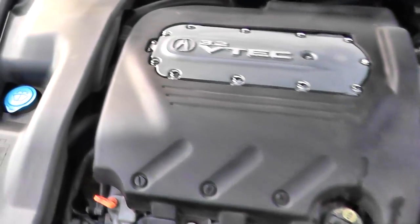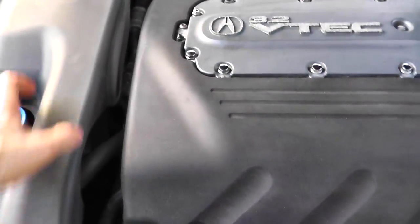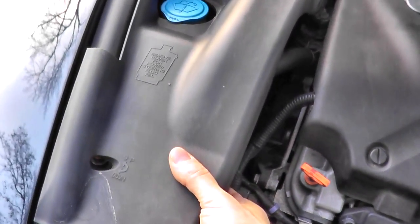The first step is just getting to the auto tensioner, which in this case, on this Acura, it's on the passenger side of the vehicle. Right underneath this cover is the drive belt, so we'll first remove this cover — there are just grommets underneath here.